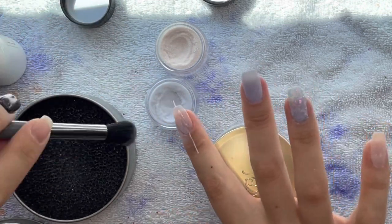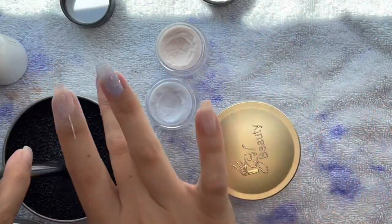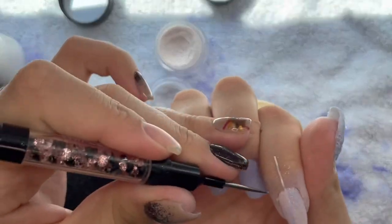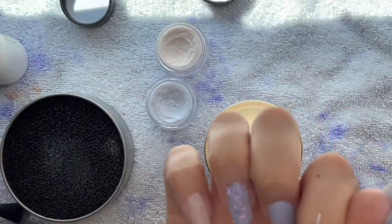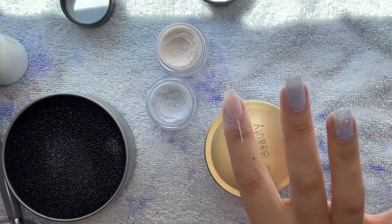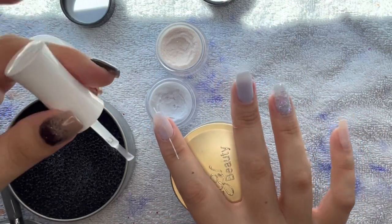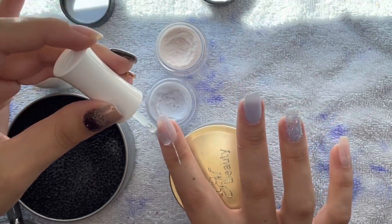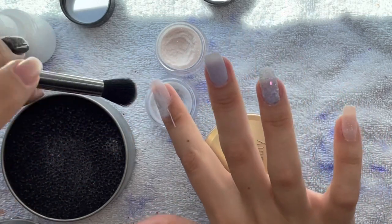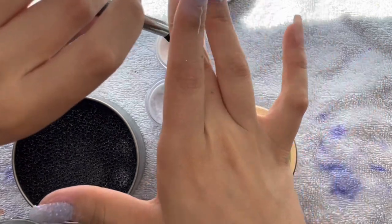I didn't alternate colors on this finger for no reason other than I just didn't care to. I thought about it, but I decided to start on the other side of the nail with the same color that I ended on the other side — I was just being lazy. But it came out fine; I was actually really happy with the way it came out. It's 10 o'clock at night doing voiceovers!